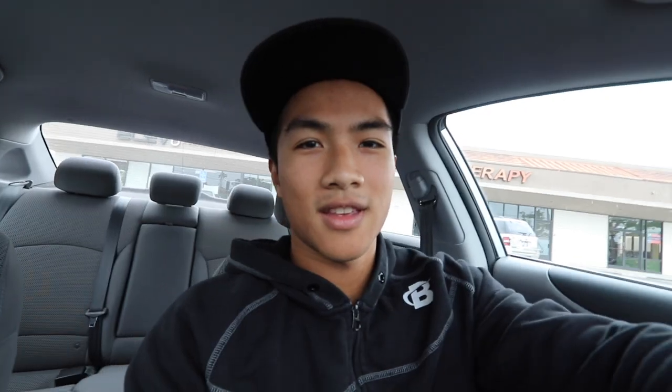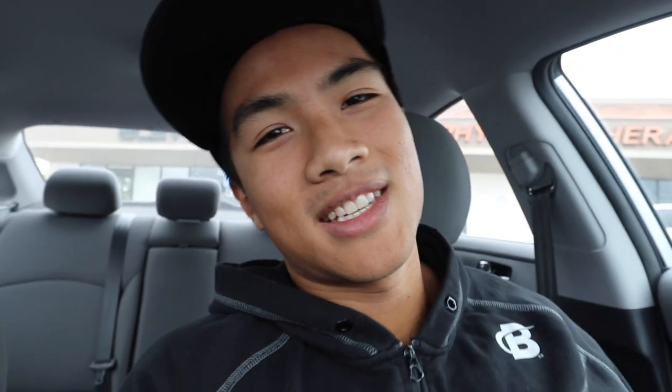We are here at Elevate Performance — you can see that in the back right there. But leave it to Deanna and Philip to mess things up. Philip apparently punched in the wrong address; he thought he was two minutes away but turns out he's actually 30 minutes away. Come on, Philip.